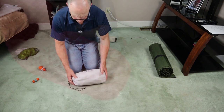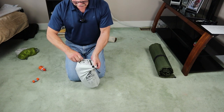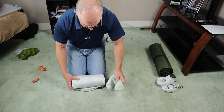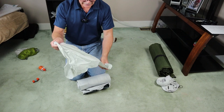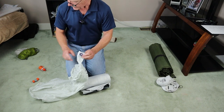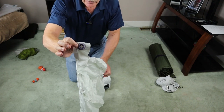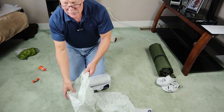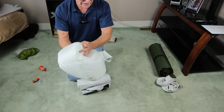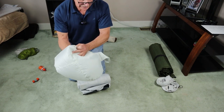The second air mattress is one from Amok, the one they sell to work with their hammocks. It is considerably larger than the Sea to Summit. The inflation bag that comes with it is actually considerably more labor-intensive — it's just a big open sack. You gather air in the bag and then push it into the mattress. It works, but it's a little time-consuming.